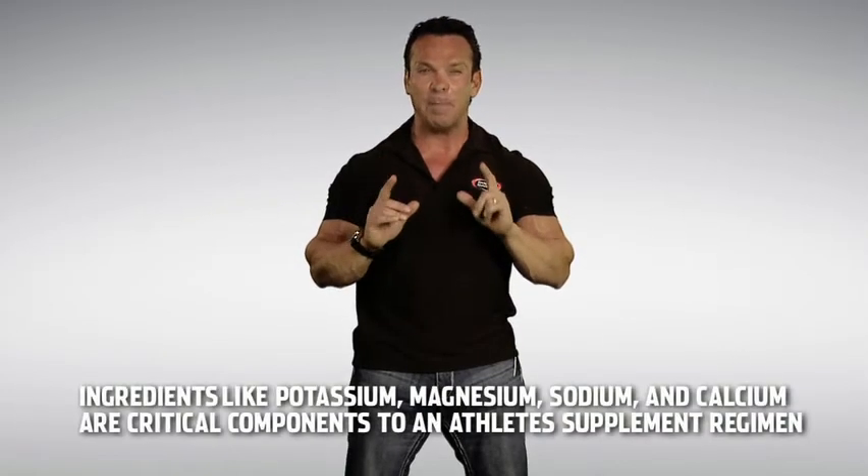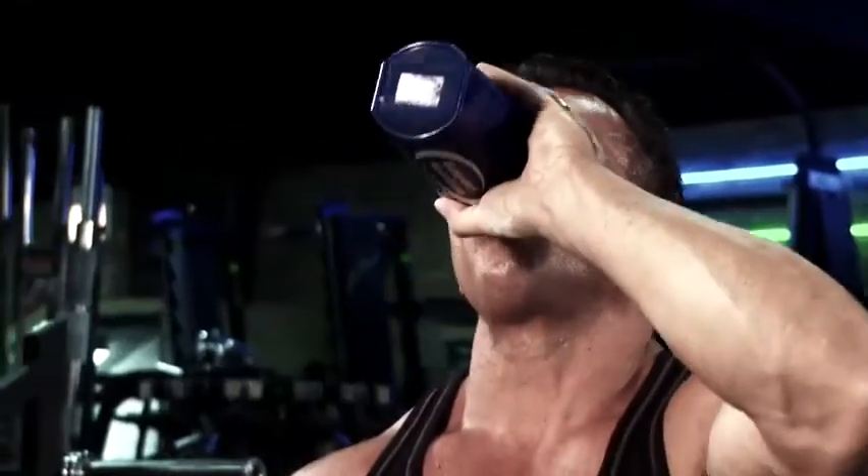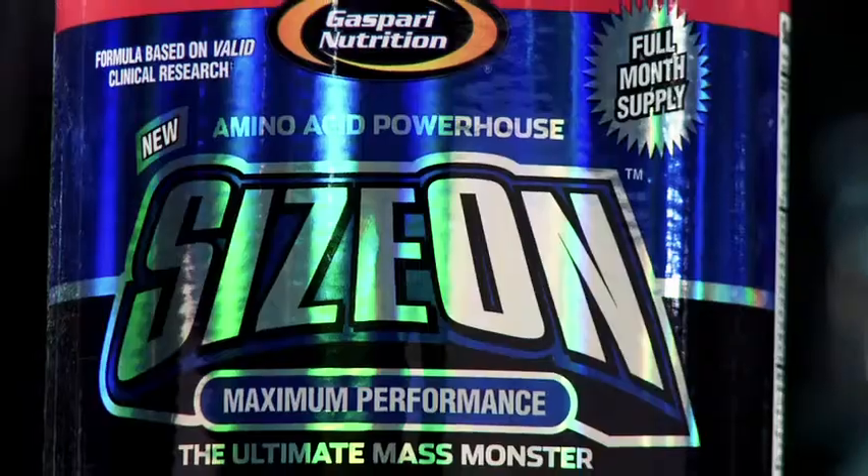Ingredients like potassium, magnesium, sodium, and calcium are critical components to an athlete's supplement regimen when it comes to pre- or intra-workout products like Super Pump Max or Sizon.